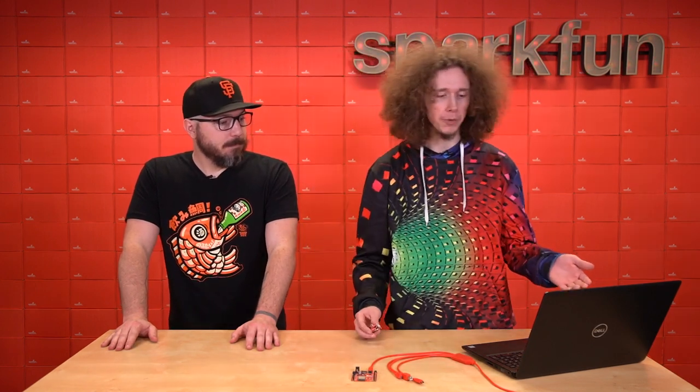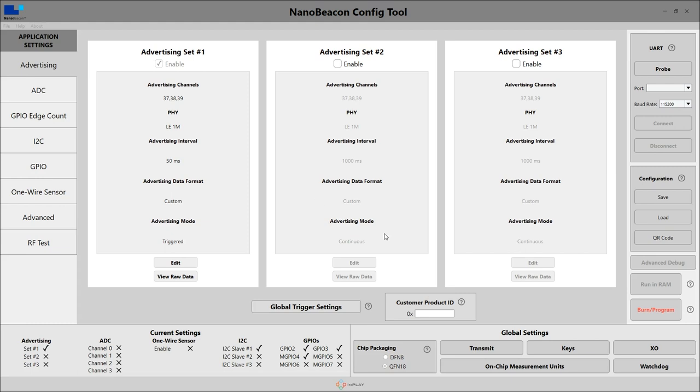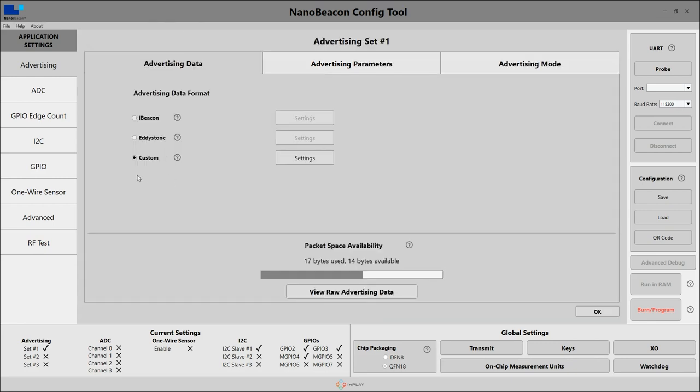Now to explain how I've configured this beacon, we can take a look at the NanoBeacon config tool from InPlay. When you open the NanoBeacon config tool, you'll be brought to this main page where you have all the advertising settings. You can see there's three advertising sets available. I only have one configured, and I'm using the custom format for this project.